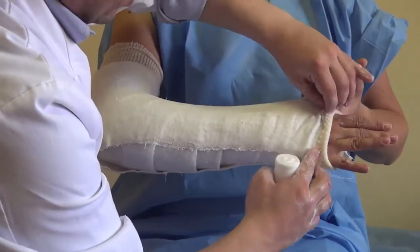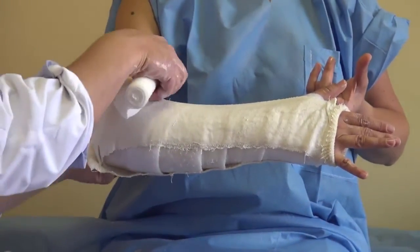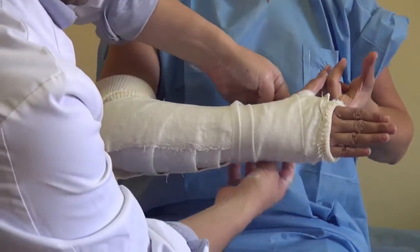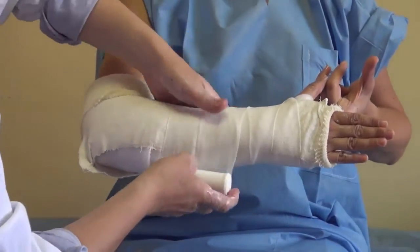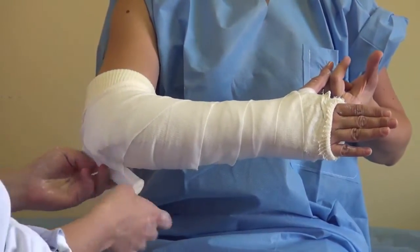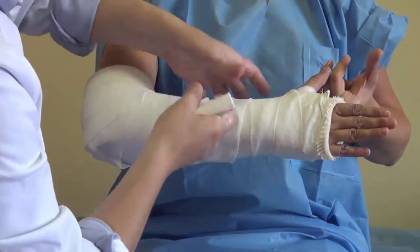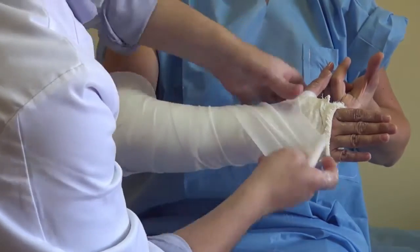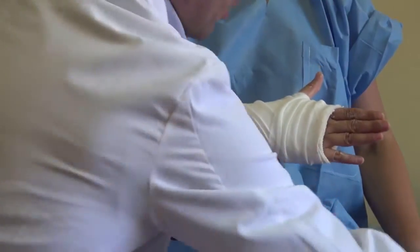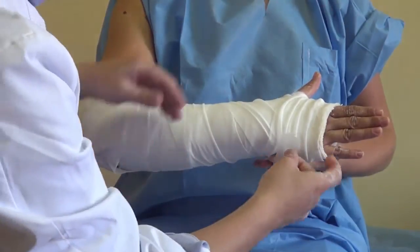You can fold the border of the cast over to protect the fingers, up and down. Then, with another layer, you go around with gauze to get everything together in order to make the construct more stable. It doesn't have to be very tight, and it's already done.